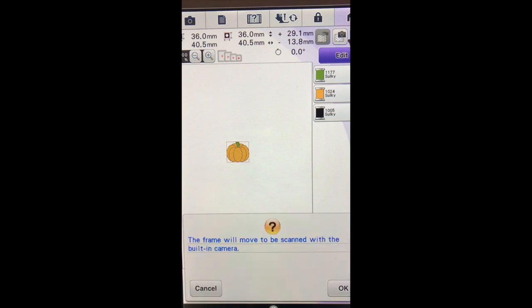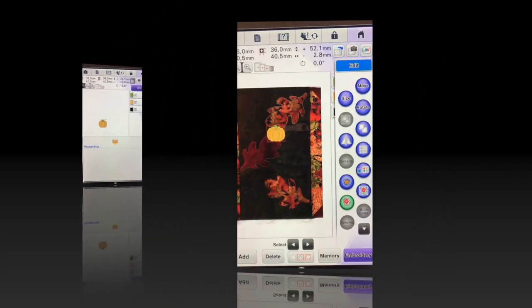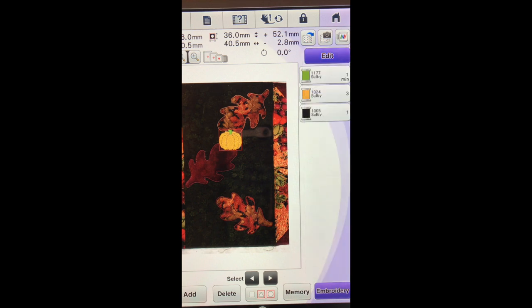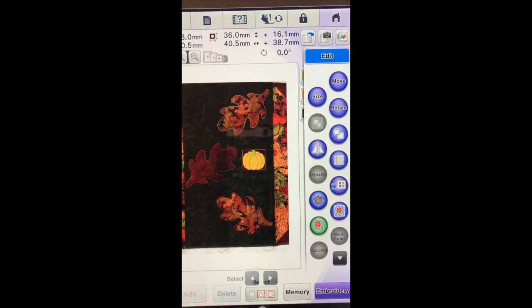So I will touch the camera with the fabric and say okay. There is our little pumpkin. So what I am going to do is go into edit and drag my little pumpkin over. I am going to edit and rotate and we are going to turn it 90 degrees to the right so I can figure out where I would like to place it. I am pretty happy with that.